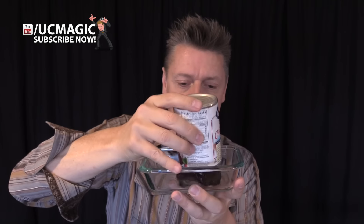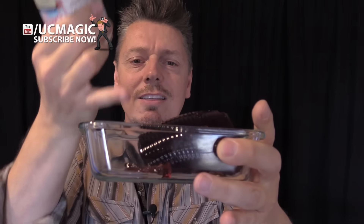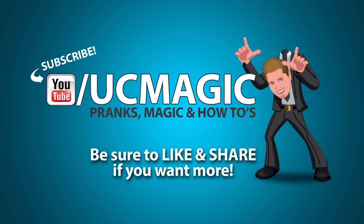Dump this sucker out, slice it up just like you normally would, and serve it to your guests. Nine more pranks to go.